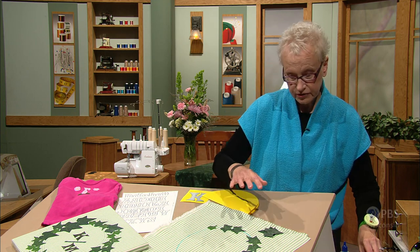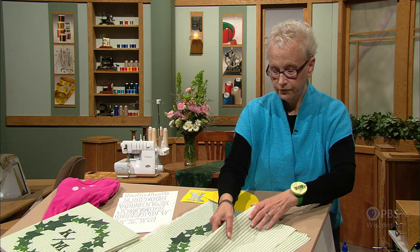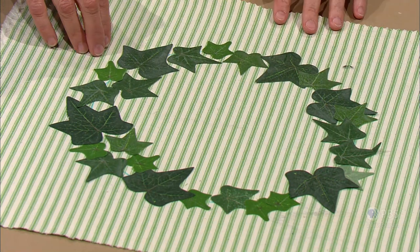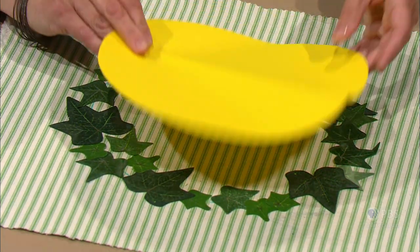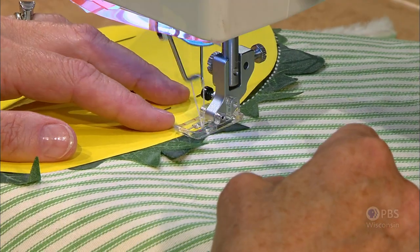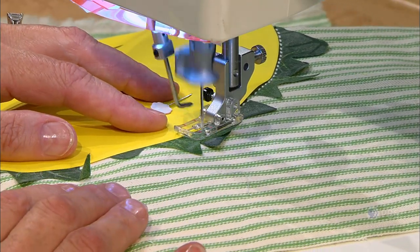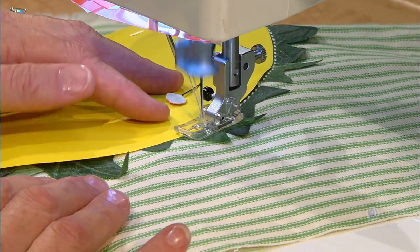After arranging everything, my next sample shows that I've done that part already and my leaves are arranged. You can make this as dense and as full as you'd like. Now it's time to take out the paper 10-inch circle, and here you'll see me sewing around with a running stitch on a machine — this creates an interesting look to secure the leaves. This is the first row of stitching, and after that I'll do more to secure the edges.